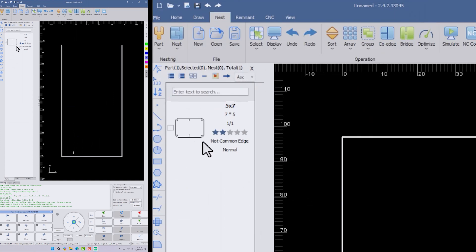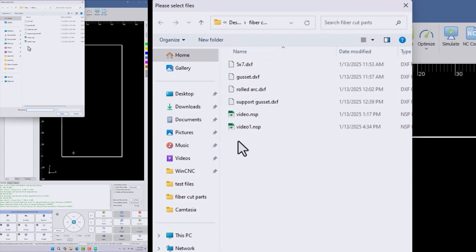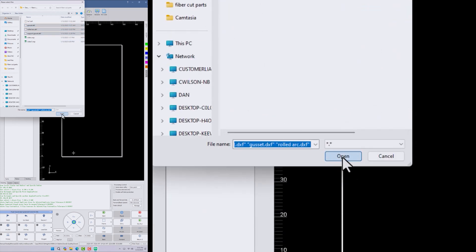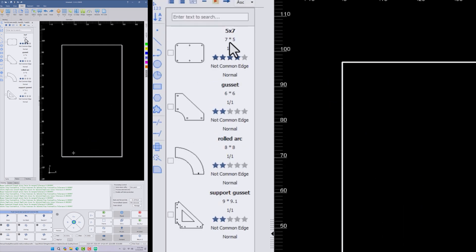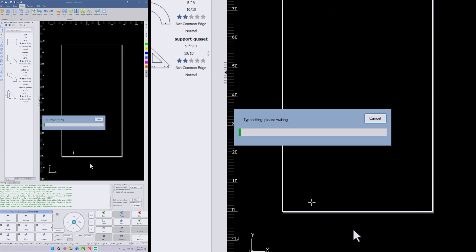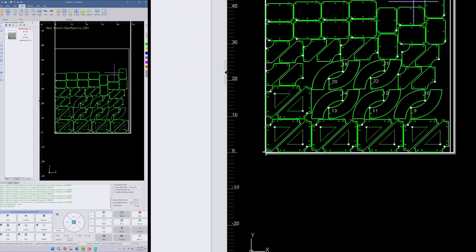Hit okay — now you can see it here. Let's say we want to pull in a bunch of parts. We can go back in there, highlight all three of these, and pull those right in. Now you can see them right here. We want to set the amount of parts: in this case we want 14 of that one, 12 of that one, and 10 of these other two. Now that we've got that set, we're going to go into the nest — hit okay — and there's all of our parts within our sheet.